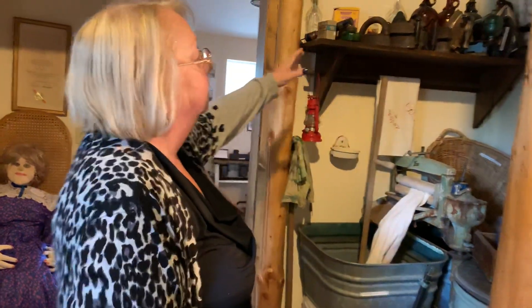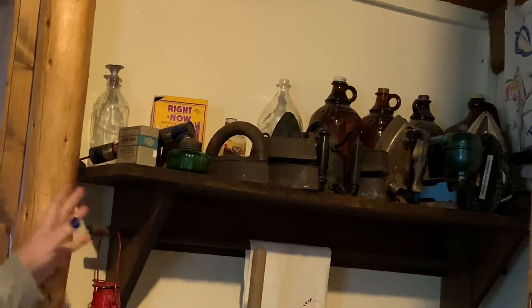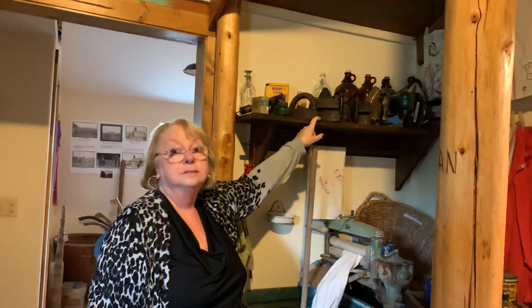You'll see a selection of irons that they used — kerosene irons, oil irons, and ones that you actually heated up on your stoves and fireplaces — because there wasn't permanent press, so everything got wrinkled.